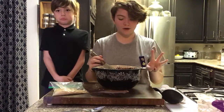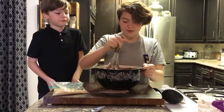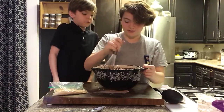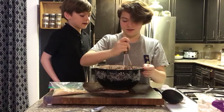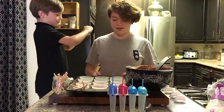Now that you have your whipped cream, pudding, graham crackers, and chocolate chips all together in a bowl, you're going to start mixing it until the whipped cream is evenly spread throughout the pudding. It looks so delicious!